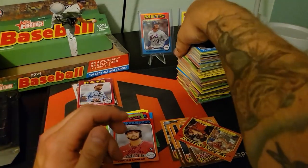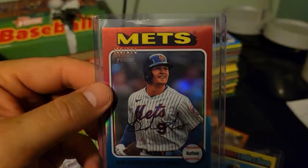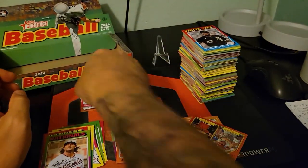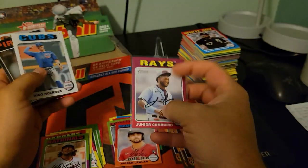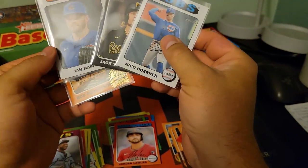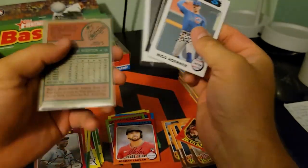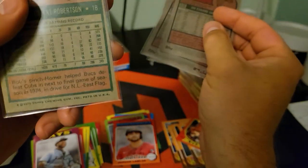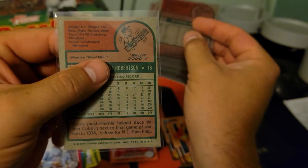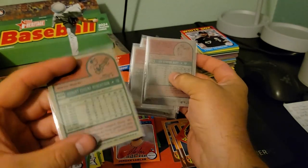Let's see the two big ones: the Eloy Jimenez bat relic and the Brandon Nemo numbered to 575 refractor — those are cool. And then the other ones: the Junior Caminero rookie card — that's just a good rookie out of the set. And then the white borders, one black border, and this was the topper — Bob Robertson 50th anniversary Topps.